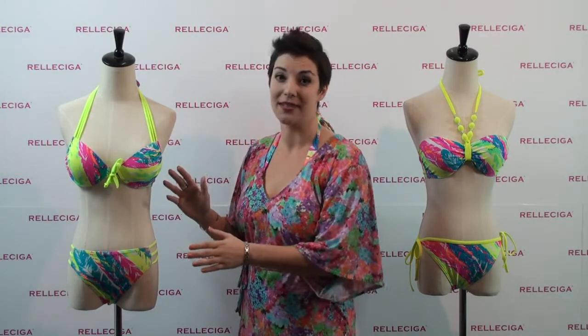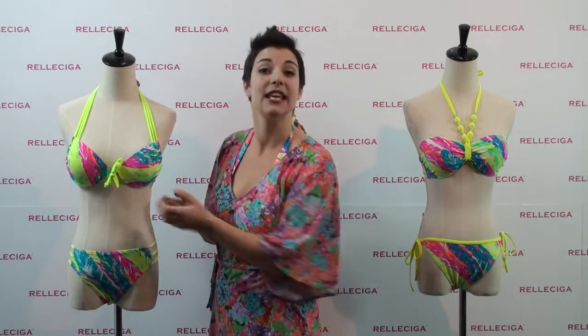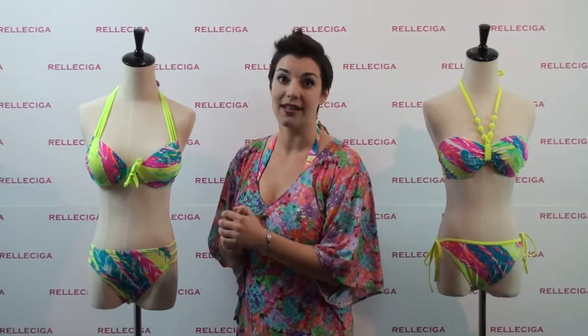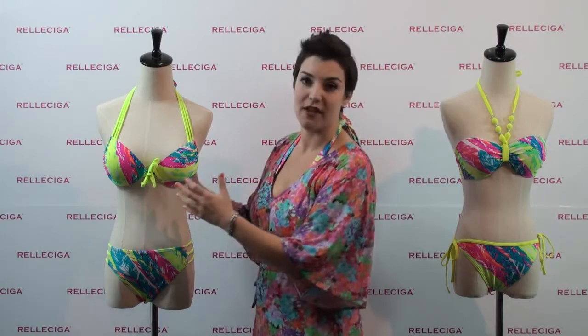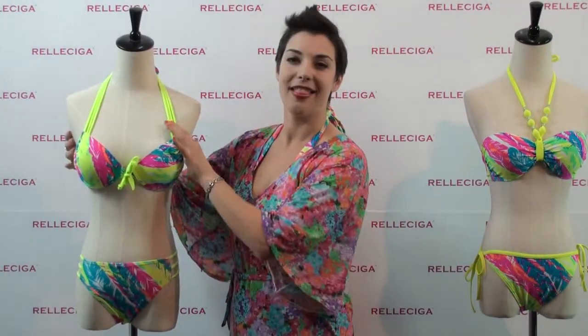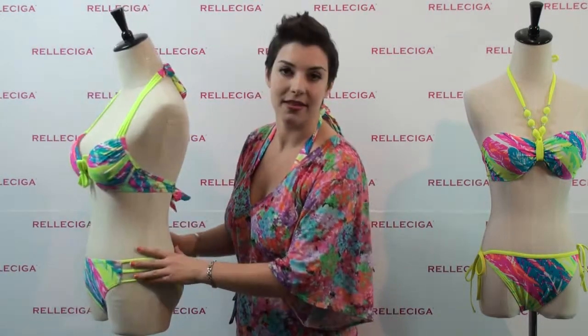The best part about this design is it offers a slight push-up lift in each of the cups which lifts but doesn't over exaggerate what is there. So it comes with a very fantastic design. It's got these little straps that will give added support as well as on the side.